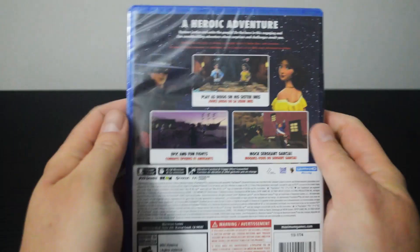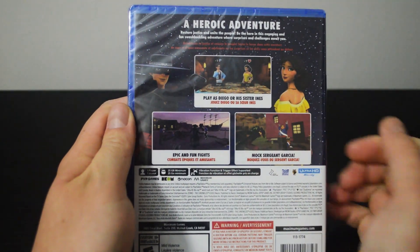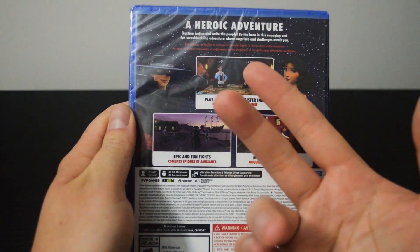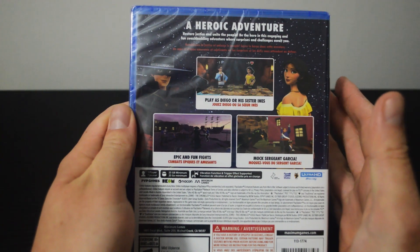Let's look at the side quickly, and let's look at the back. On the back, there are 3 gameplay pictures. This is an action game. You can play as Zorro or his sister Inis in the game. Somehow the gameplay reminds me of the Assassin's Creed series.